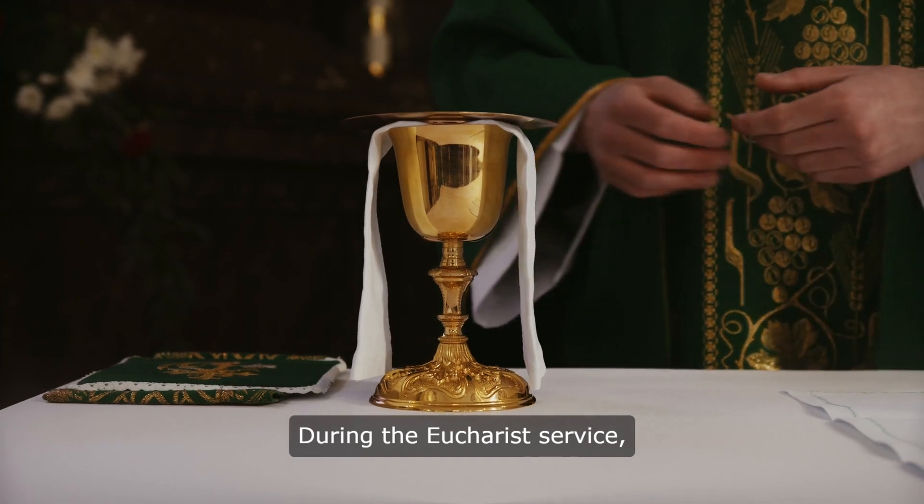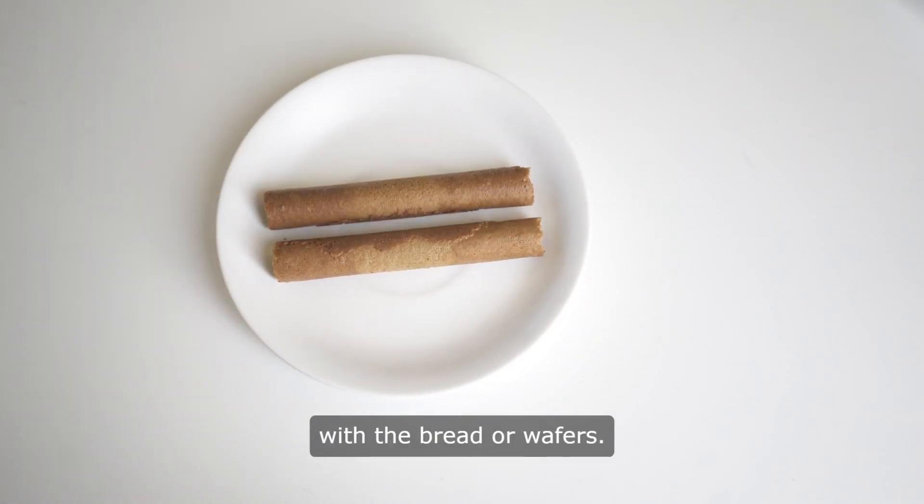During the Eucharist service, a form of wine or natural grape juice is also served along with the bread or wafers.